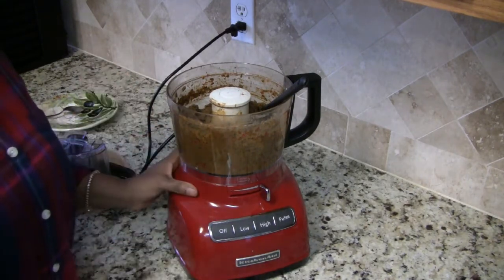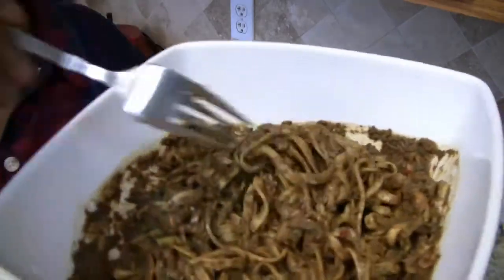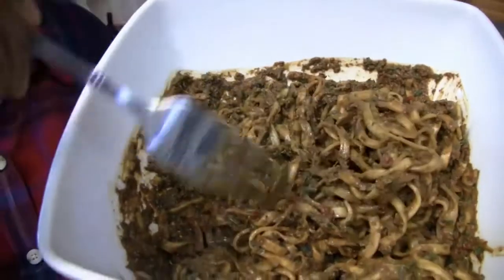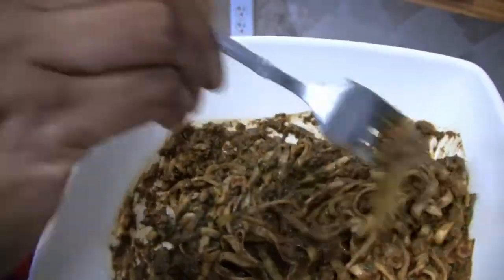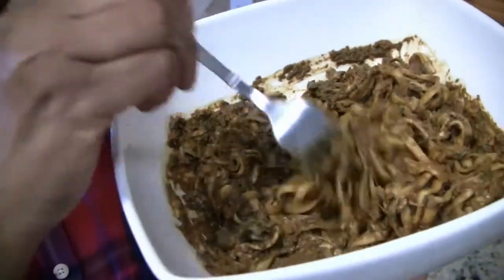Now I'm going to go ahead and put it over my noodles. I have my pesto all mixed in with the zucchini noodles, so let's go ahead and give this a taste. This really looks good, doesn't it?